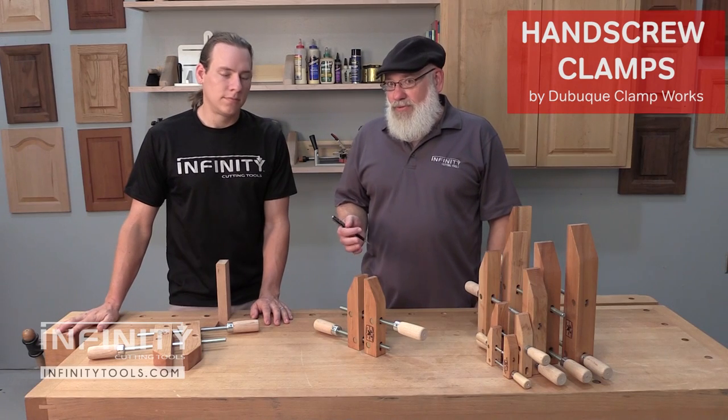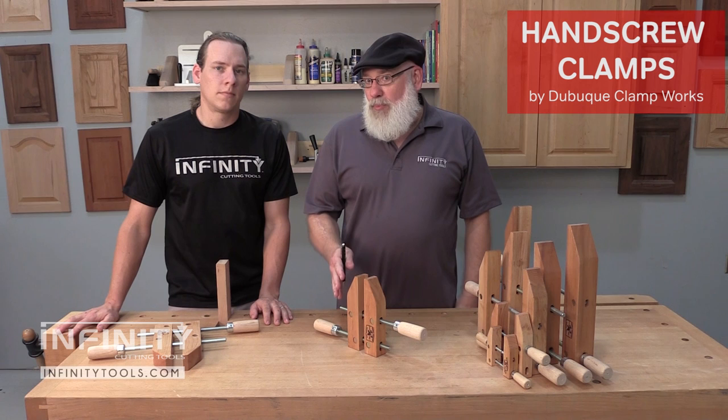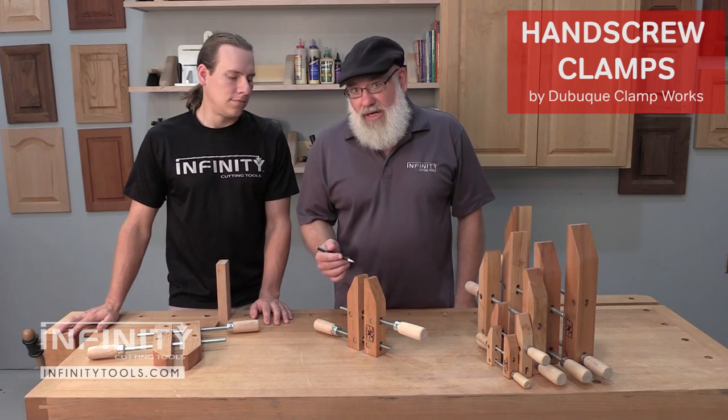We like the Dubuque hand screw clamps because of the quality machining. Dubuque Clamp Works is one of the few remaining companies in the US that actually makes these nowadays, and the quality is outstanding.